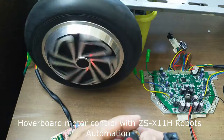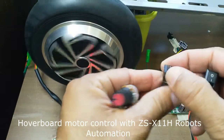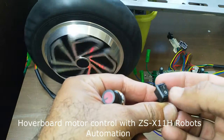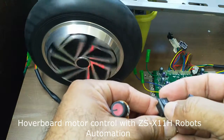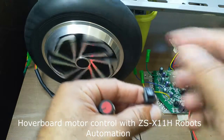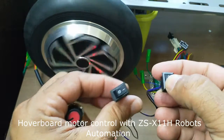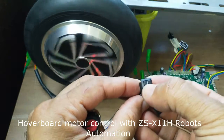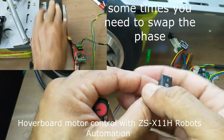Okay, now you can see at slow speed it is working. The reverse is also working — if I change the direction it changes. When you change the direction, it is better to keep it at slow speed because at high speed it will jerk your trolley or whatever you are controlling the motor with. Stop, forward, reverse.